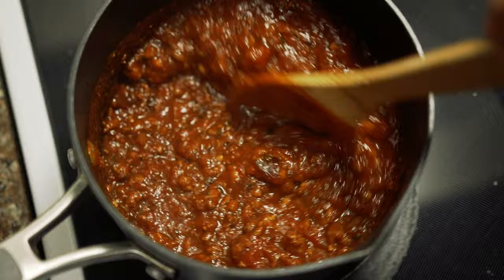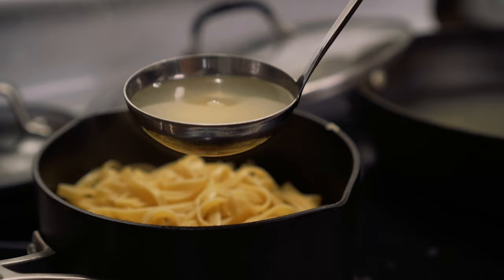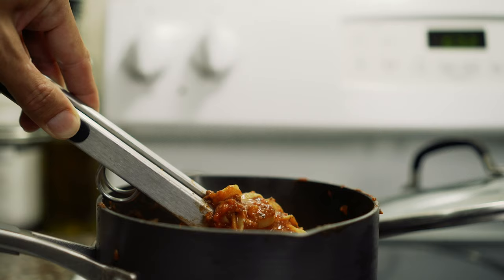I like to ladle a few scoops of the sauce into a smaller pot and then add the cooked noodles to that pot. I'll also incorporate about half a cup of the pasta water and cook it for another two minutes. The salty starchy water not only adds flavor but helps glue the pasta and sauce together, and it'll also help thicken up the sauce.